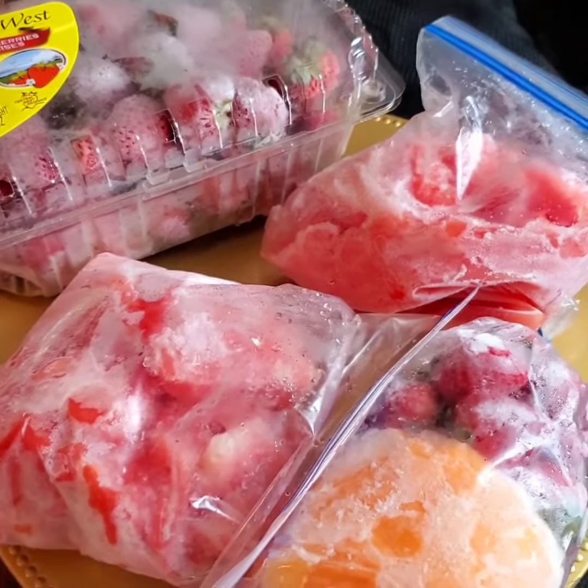This is my little fruit hack I'm sharing — I don't know if anybody ever thinks about this idea, but you can preserve your fruits by freezing them so you can have them in the future. When I say future, I don't mean put them away too long — just have them for like a week or two to blend and make your juice.